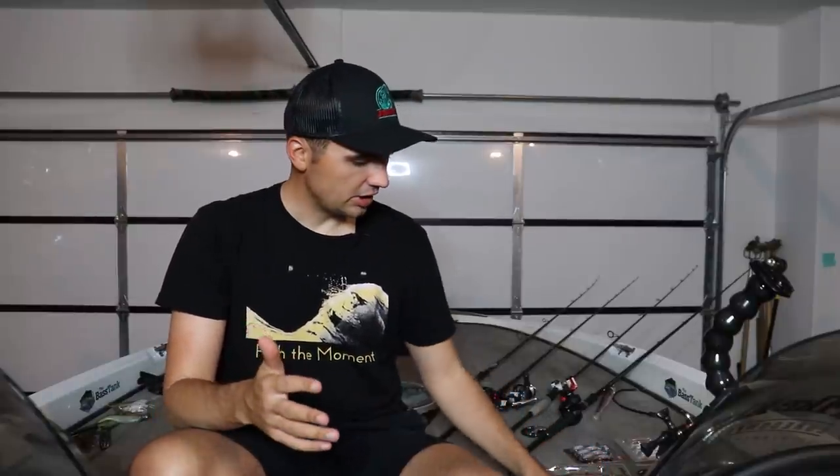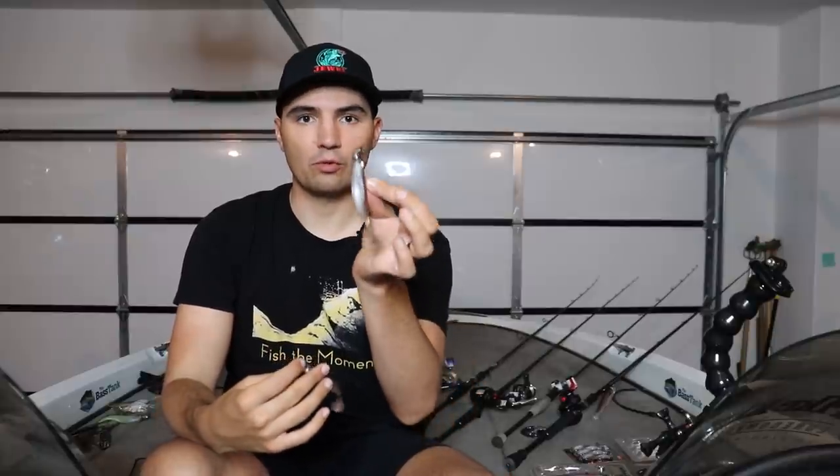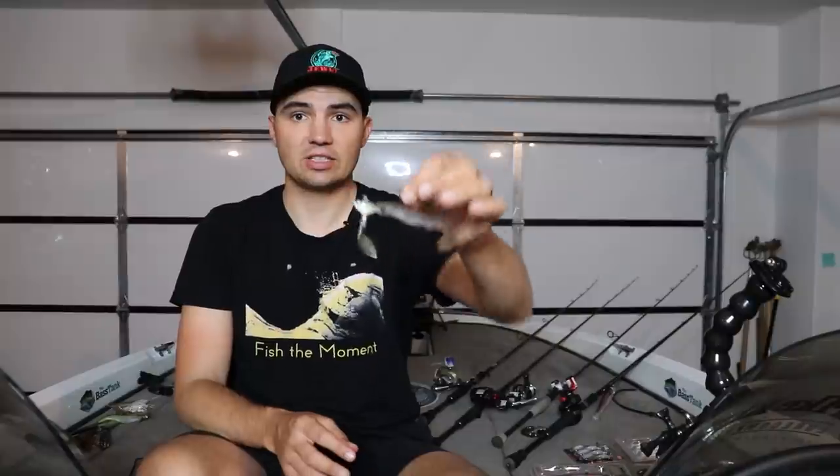The only other head I might throw on the four-inch Spark Shad is an underspin head, and really the only time I throw it is if I'm catching a bunch of fish on the regular heads — the Gem Shad or the Body Balance Head — and I'm starting to see a decline in bites, maybe feeling like fish are getting conditioned to that profile. I'll always have an underspin in the boat and throw it up there to see if I can trigger one extra bite. There are a bunch of different brands on the market — I throw the Strike King version, and there's also a Gem Shad with an underspin on it. I don't throw them that much, honestly, but it's definitely something I'll have in the boat just in case.